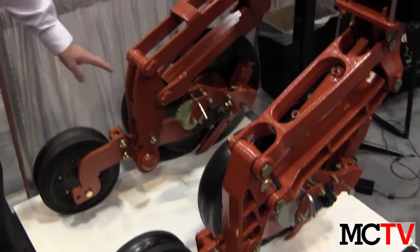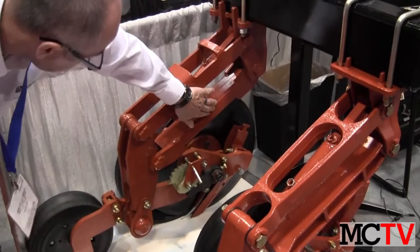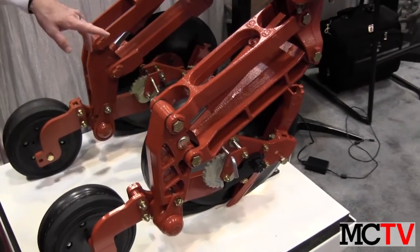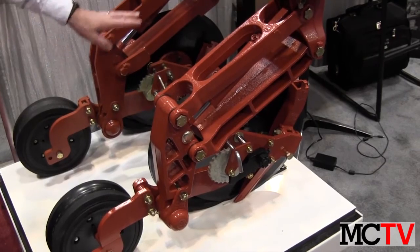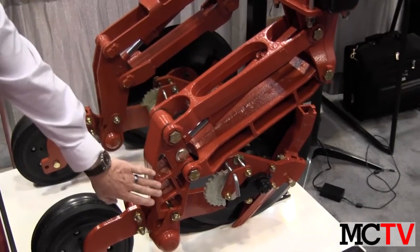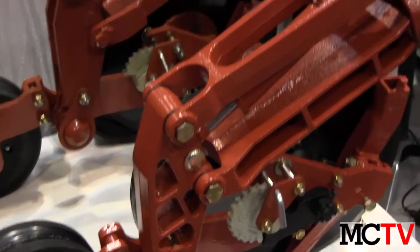We took six different weldments — this one, the back one, and others — and converted them into castings. These are all made on green sand machines, they are all ductile iron, and we do the machining as well as the casting. We've added a lot of strength to the parts, and you can see the comparison — these parts are obviously a lot stronger.